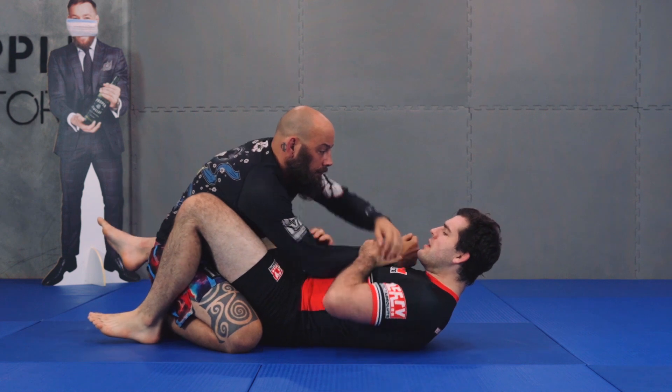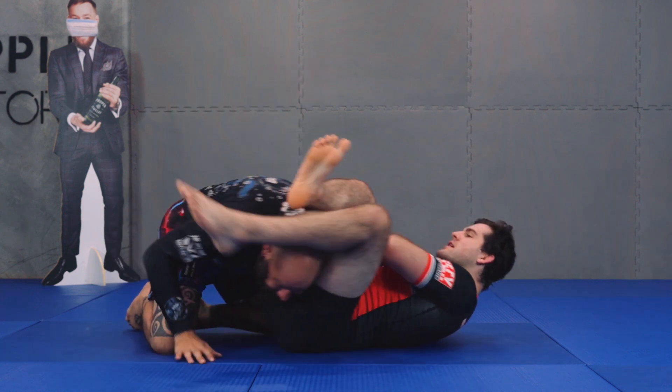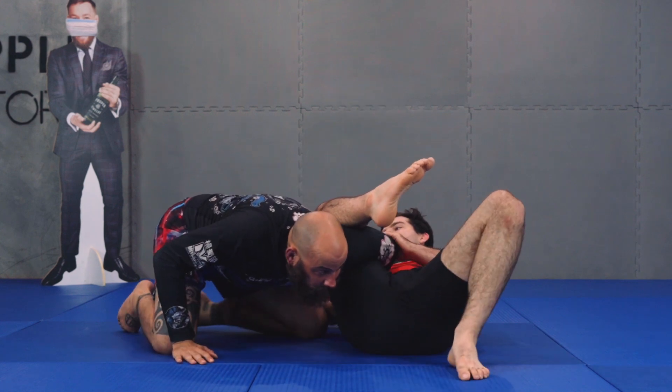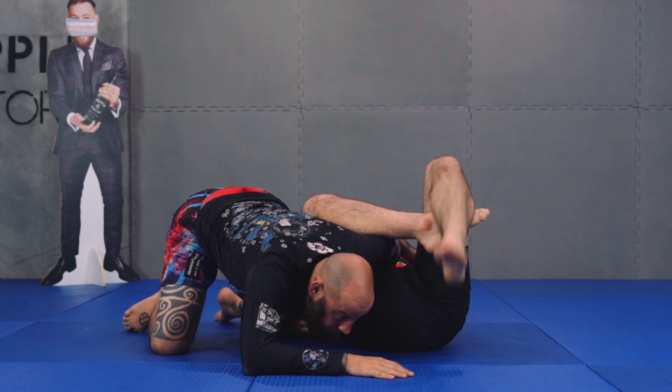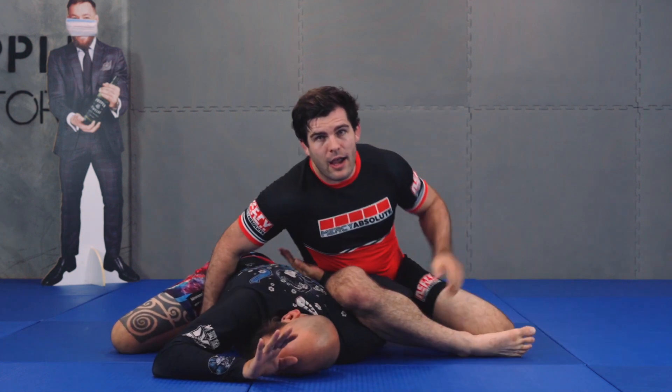The other thing we can look at: I hit my armbar and he drives into me. So I start cutting my extreme angle towards his hip. I get my parallel angle, and I need to sit up while I grab his hip. I open his shoulder up and apply my omoplata.